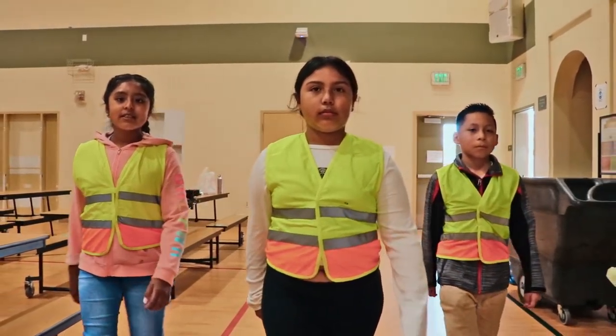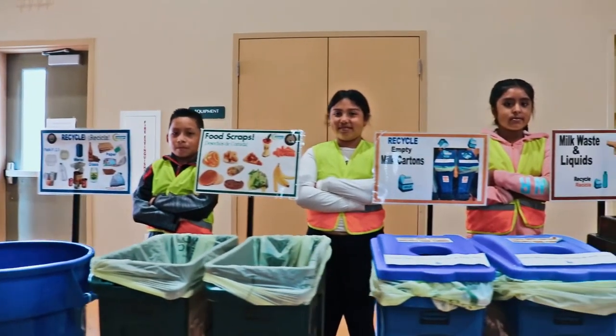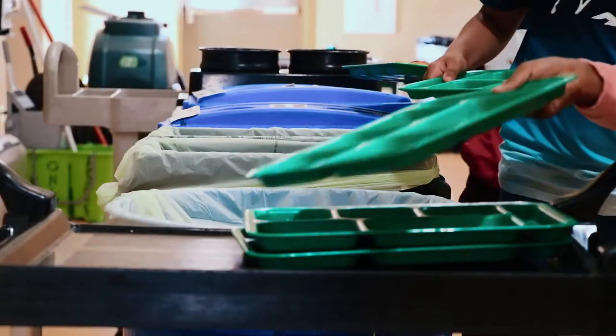If your school has a green team or group of students that help monitor the waste, you can ask them questions about what goes where. Or you can form your own green team to help students sort properly.